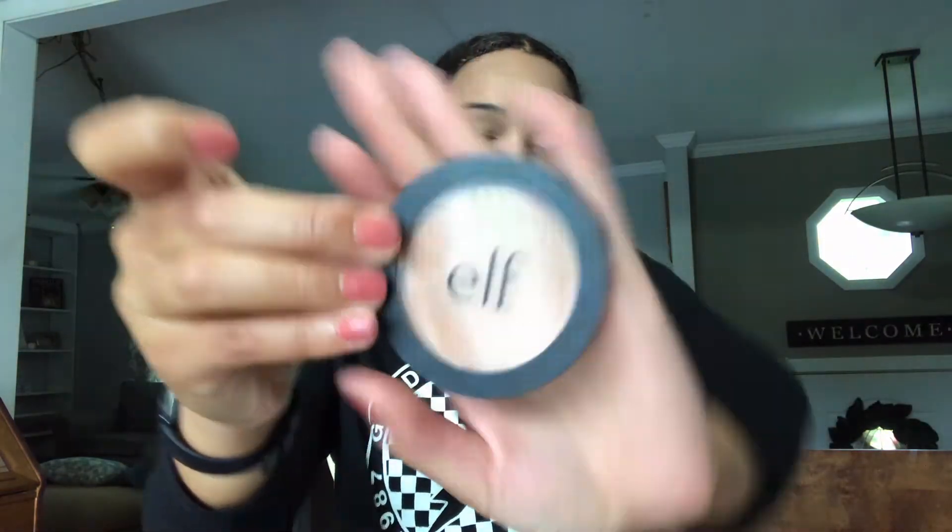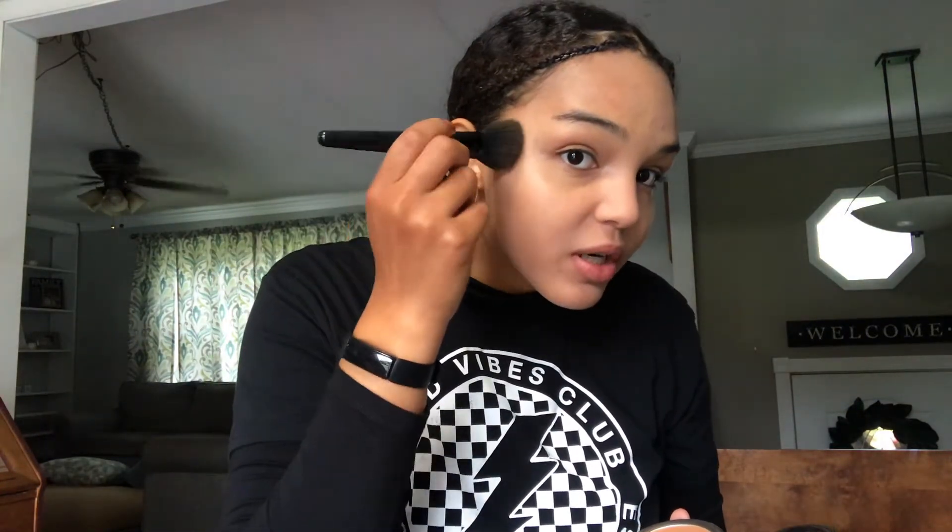This is as blended as we're gonna get — it's hiding most of my hyperpigmentation, but hopefully other stuff will hide the rest of it. Next, we're going in with bronzer. My bronzer is by e.l.f. in the shade Perpetually Tan. We're gonna start on the forehead and pretty much bronze everywhere.